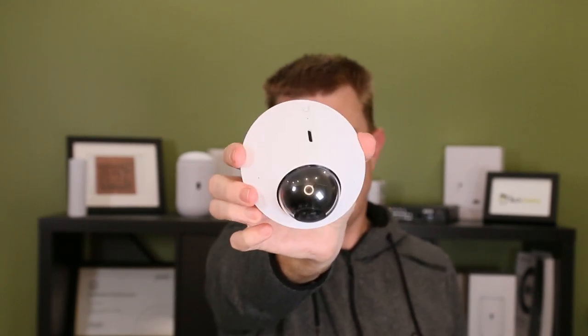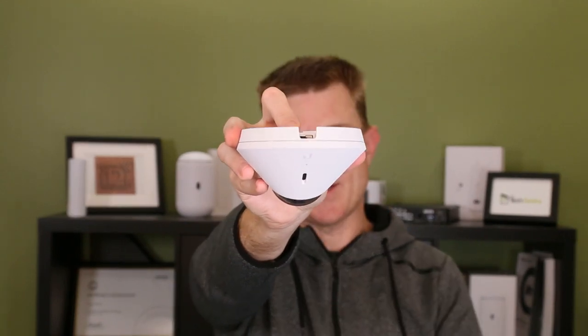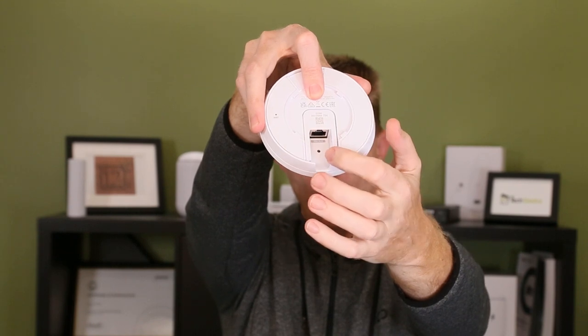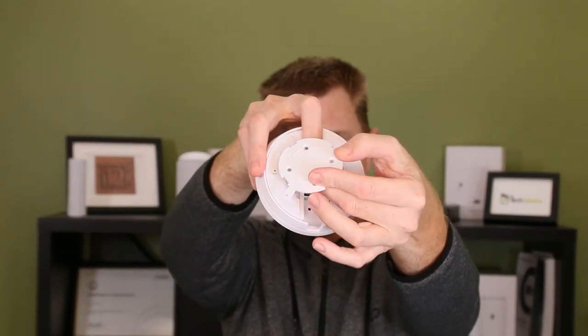This is IPX4 rated so it is weather resistant, and it's IK08 anti-vandal rated. Once you've got your positioning, you're going to clip your cover into place. There we go — it's now locked into place and covered up. You can see the microphone and speaker holes on the front. Round the back, you can see the reset hole and where the ethernet cable goes in, and that's where the bung goes into place. You can also see where the mounting plate fits to position the unit.